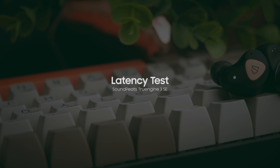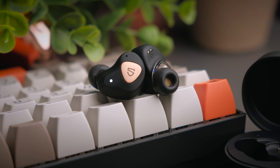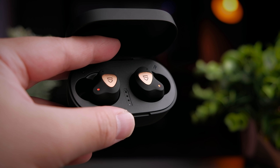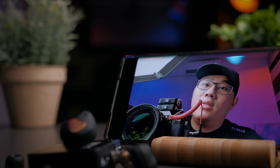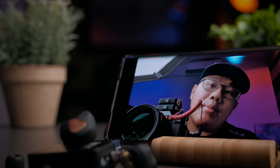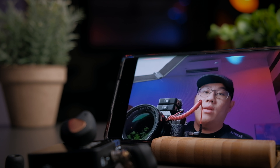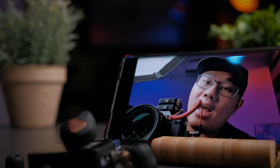With Bluetooth 5.0 and aptX codec support, there's really no issue with latency when watching videos on YouTube or Netflix. However, playing games like PUBG does show a very obvious delay. It's okay for casual gaming, but if you're looking for anything more serious or competitive, I would suggest not getting these for gaming. Let's take a look at the latency performance — I'll clap into the microphone and if you see my hands not synchronized with the sound, you'll know these earphones have a latency problem.